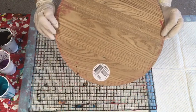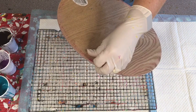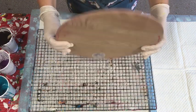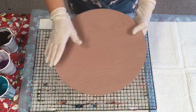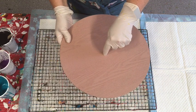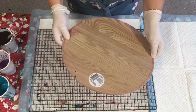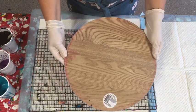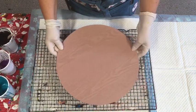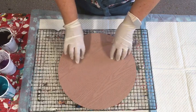This is just an MDF round - I think they're 35 by 35 centimeters. They're $3.50, so cheaper than a canvas, but really good if you want to make your own personal place mats, or do a clock where you just drill in the center and put your fitment in. On the back is just a wood effect and it's already pre-painted on that side.